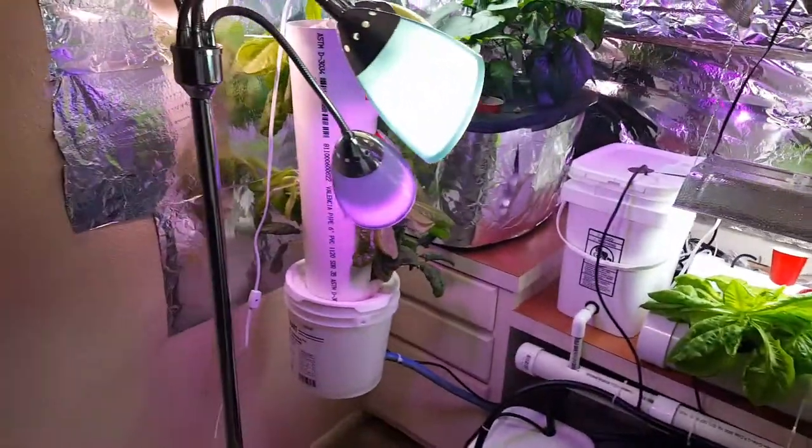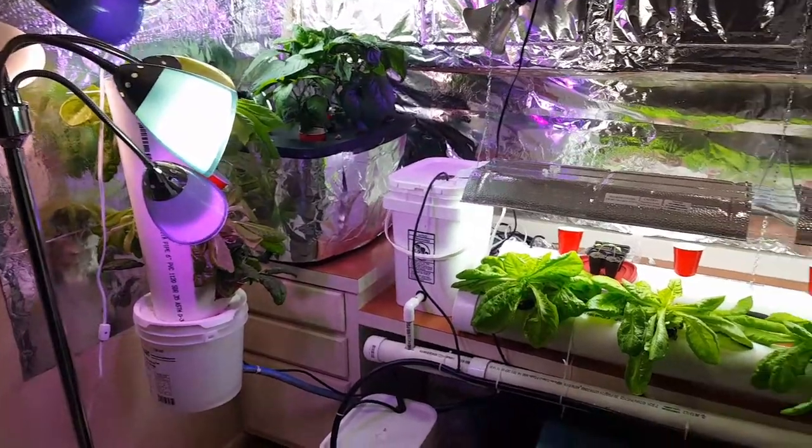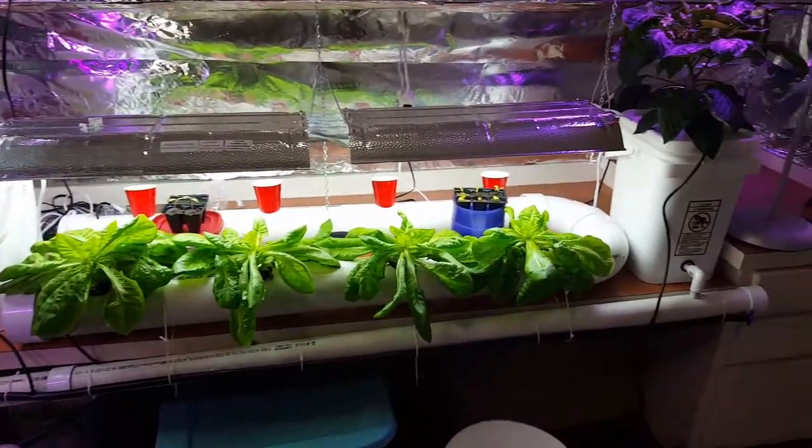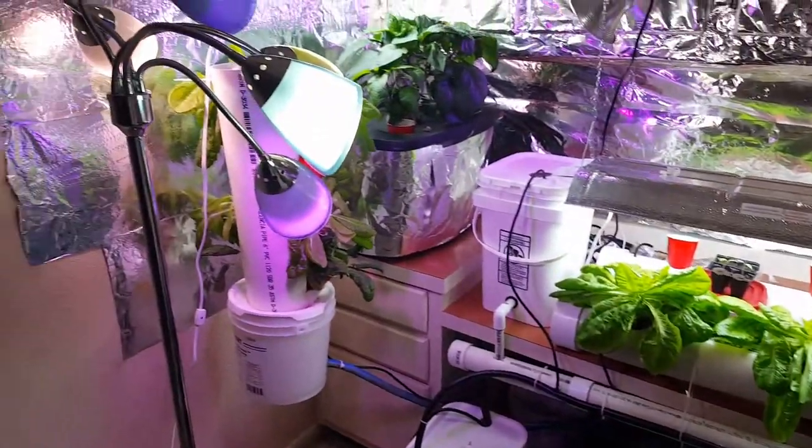Hello everybody, I wanted to give you an update on our hydroponic project that we've built. We have Dutch Buckets, NFT, DWC, and the Tower.